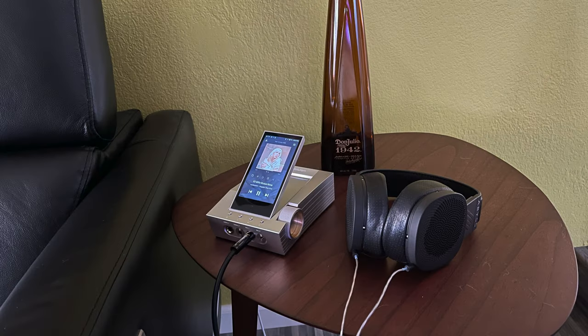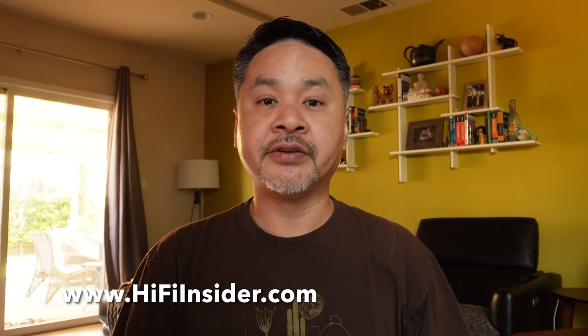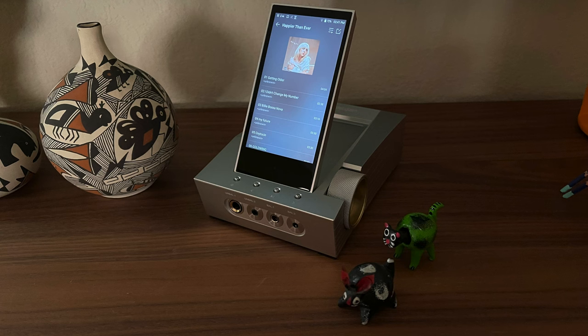The sound quality of the CA1000 is superb. Pairing it with my Diana V2 headphones, even in low gain, it was plenty loud — I didn't have the need to change to high gain at all. I really like the new AK House sound from their recent players. There is a lot of resolution and detail without any hint of brightness or harshness. Also, the CA1000's sound is very fast and snappy. I find myself bobbing my head and tapping my feet while listening to music.